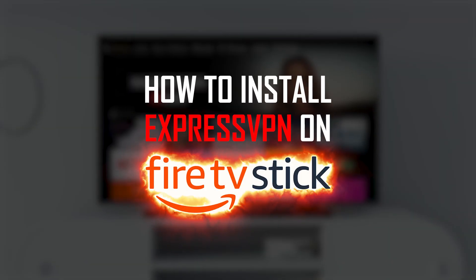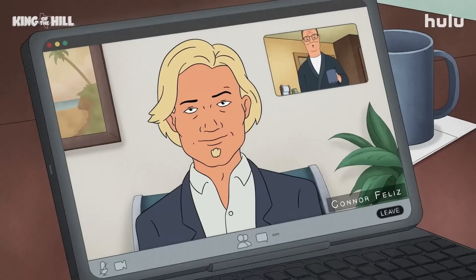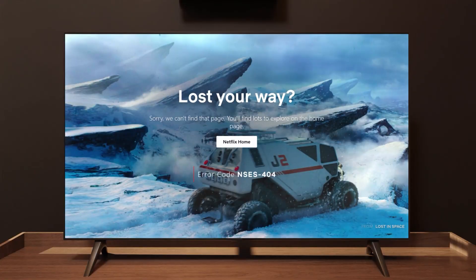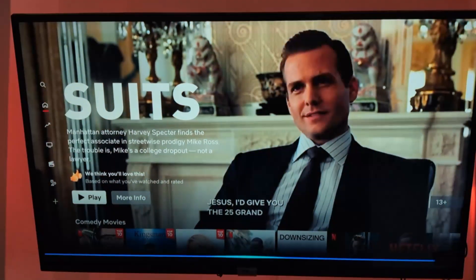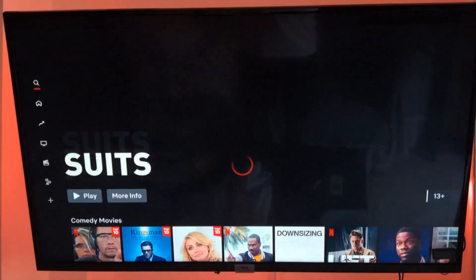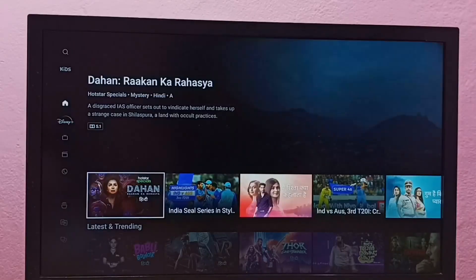Hey guys, and welcome to my guide today on setting up a VPN on your Fire Stick. So have you ever tried streaming your favorite shows on Netflix or Hulu only to find out they're not available in your region? That can be pretty limiting, but here's the cool part. Adding a VPN to your Fire Stick can unlock all sorts of content from around the world, whether it's Friends on Netflix UK or exclusive services like Disney Hotstar in India.